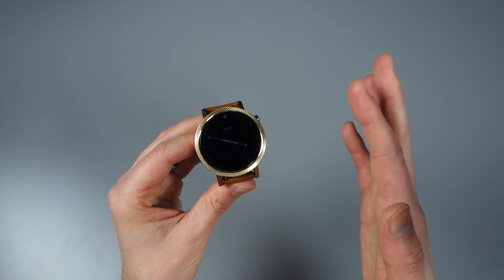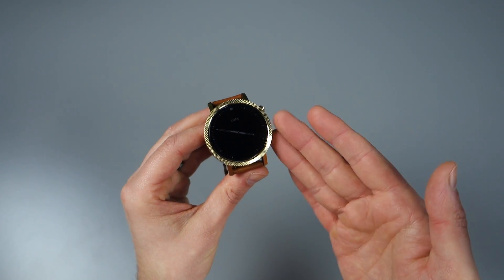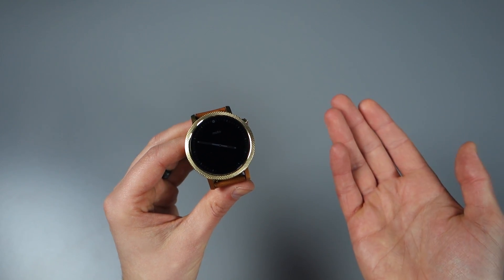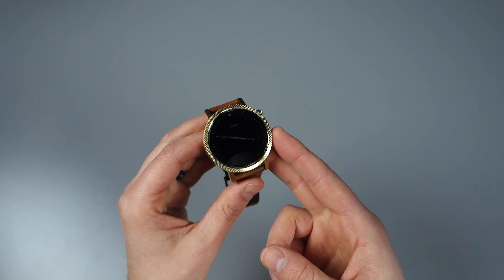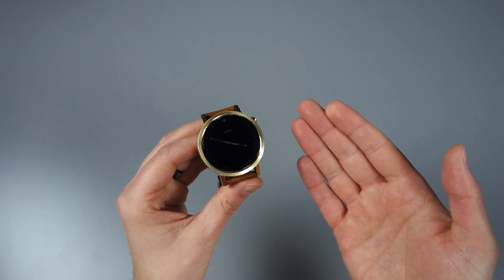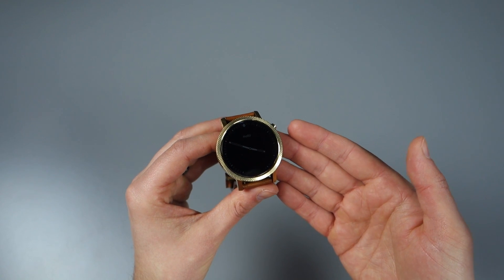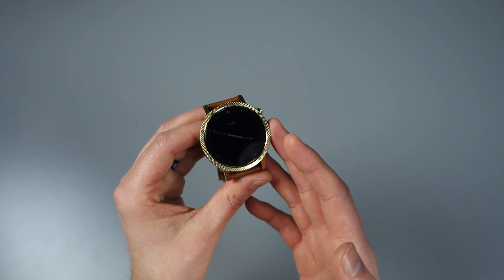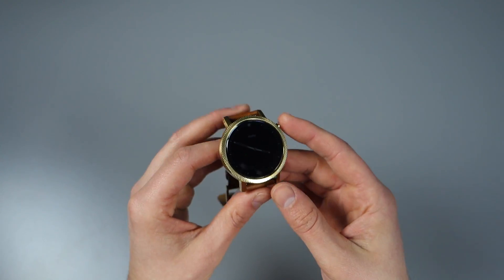The first thing is something I can't show you — this device doesn't have the functionality. One thing the update is doing is essentially activating external speakers on select watches. The Huawei Watch and I believe the Zen Watch too have external speakers, which you probably didn't know about. They were inactive and you couldn't use them. This update will activate those, so you can take calls, hear audio, potentially listen to music, or receive notifications with sound on your wrist. Most watches, including the 360, don't have external speakers, but I imagine they'll all have them in the future.